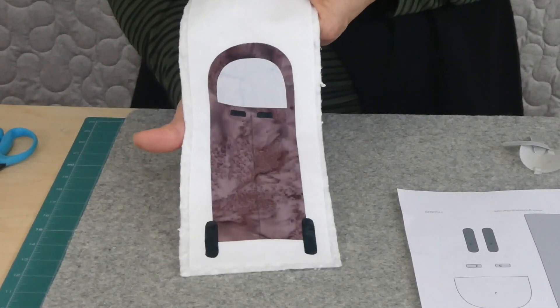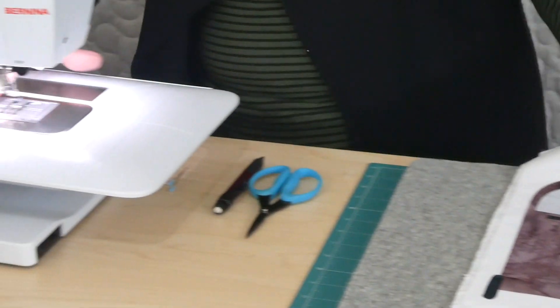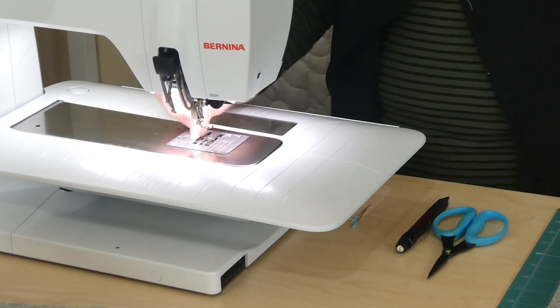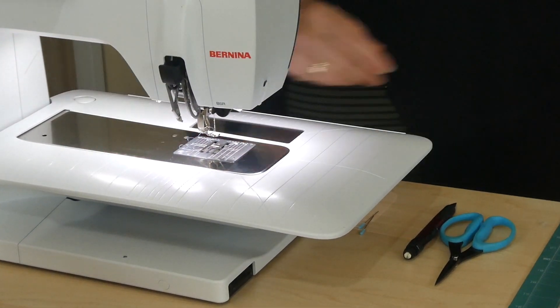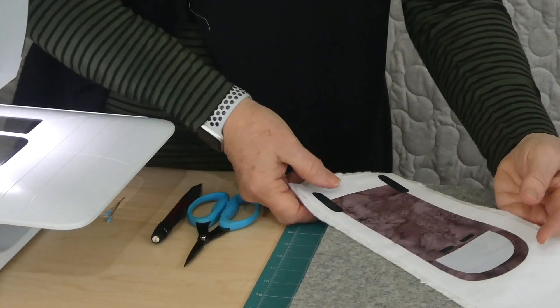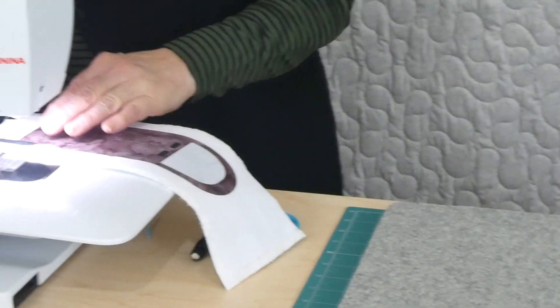I'm going to go ahead now to the machine. I'm going to be free motion stitching — I've got my machine set with the free motion foot, I've got the feed teeth down, otherwise just a regular needle and thread. I'm just going to start — where will I start? I might start between the wheels here and come across and around.